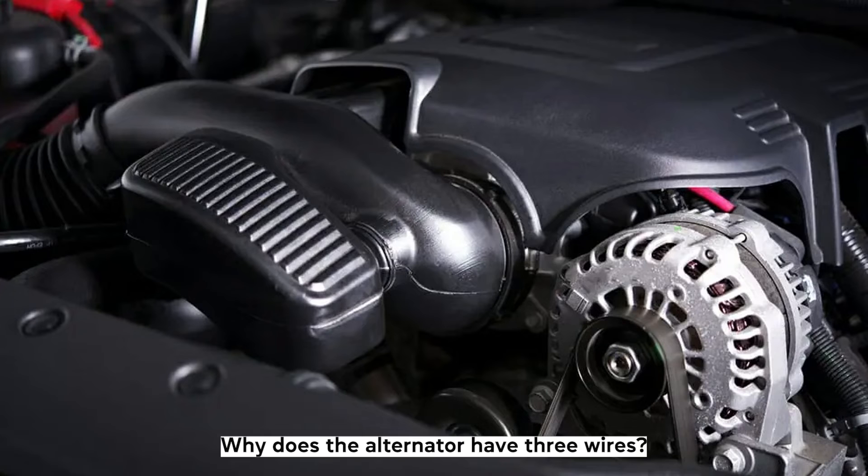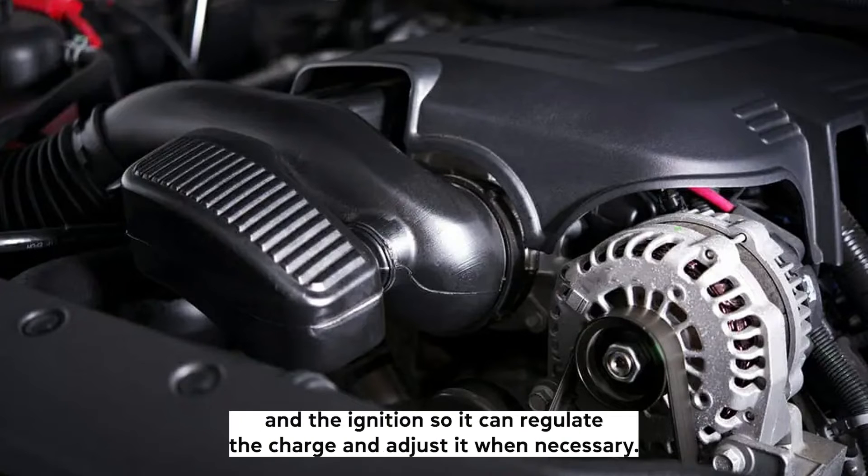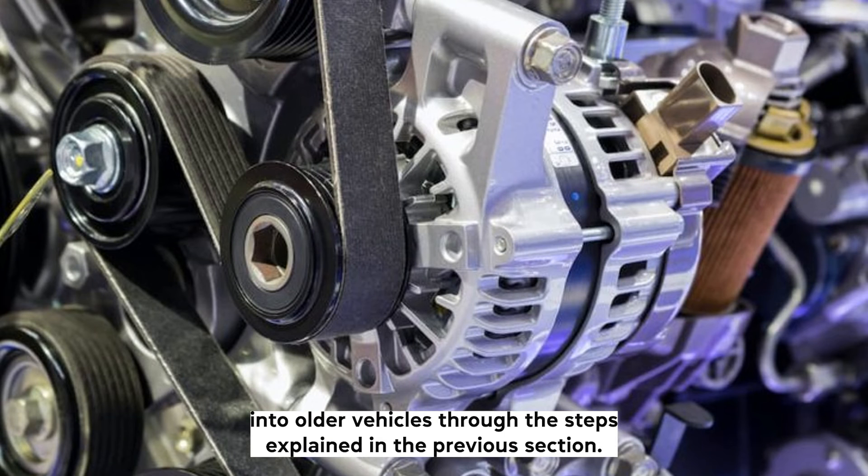Why does the alternator have three wires? The three-wire alternator detects the voltage at the fuse block and the ignition, so it can regulate the charge and adjust it when necessary. It's an improvement over the one-wire alternator and can be retrofitted into older vehicles through the steps explained in the previous section.